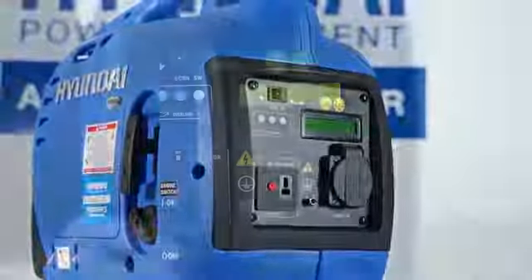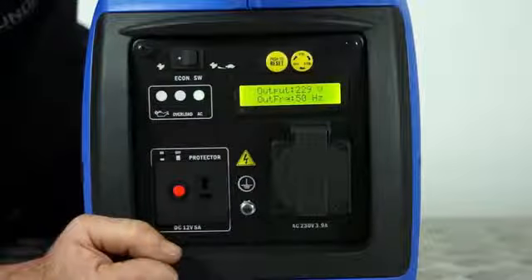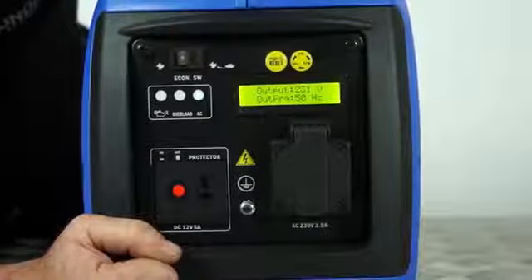Before plugging in any heavy load appliances, make sure the economy switch is set to the off position. Under normal conditions, place the economy switch in the on position.